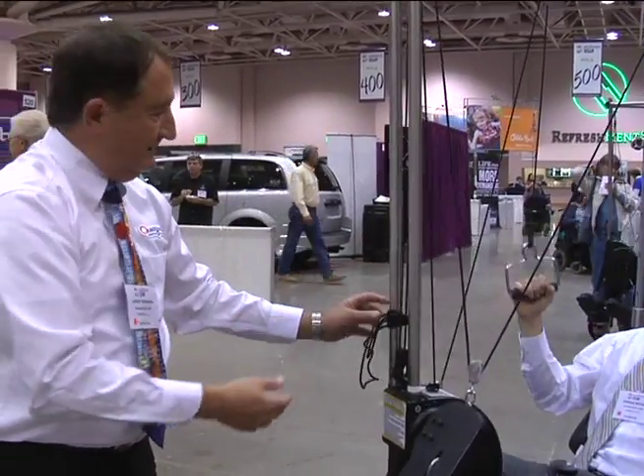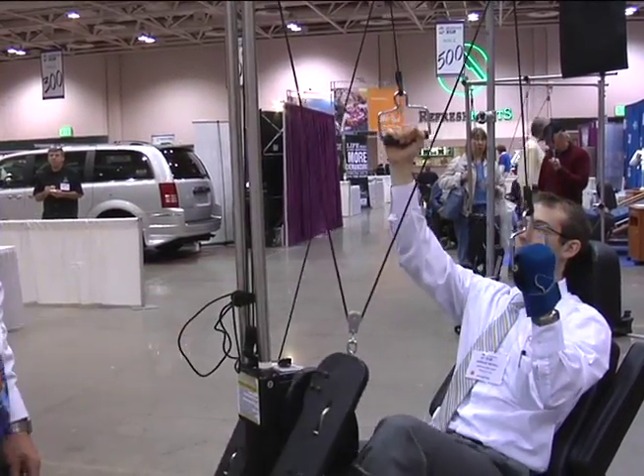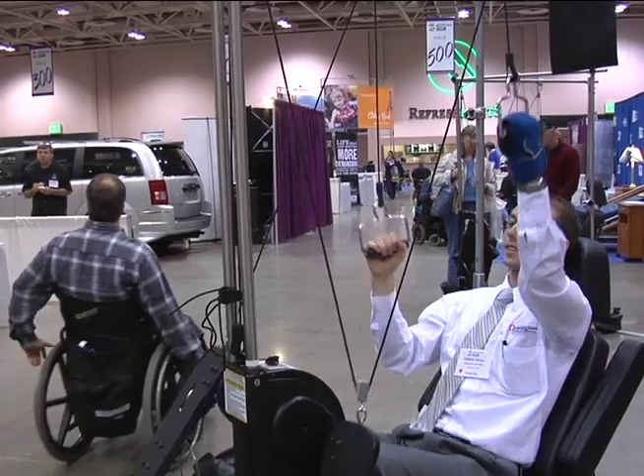Pretty soon he's stretching his hand way up. This simulates walking, and doctors and therapists tell me that it helps to retrain the brain to think again.